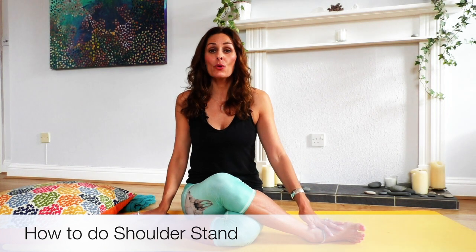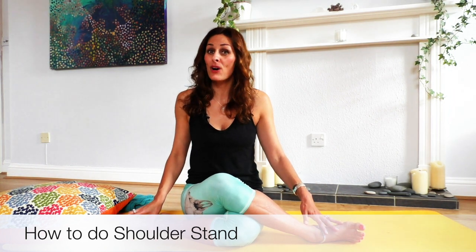Hello yogis, it's Rosalie here and today we'll be doing one of my favorite inversions: shoulder stand. It has been called the queen of all asanas or postures. This really helps to aid digestion, it revs up your metabolism, and it's also very calming for your mind.